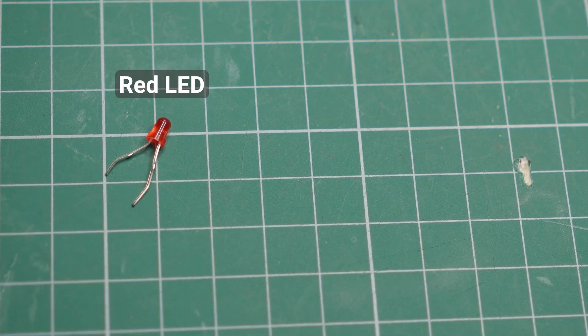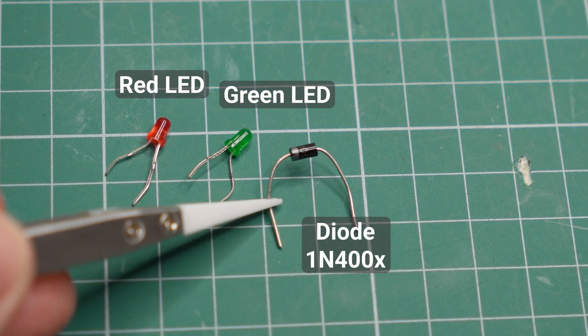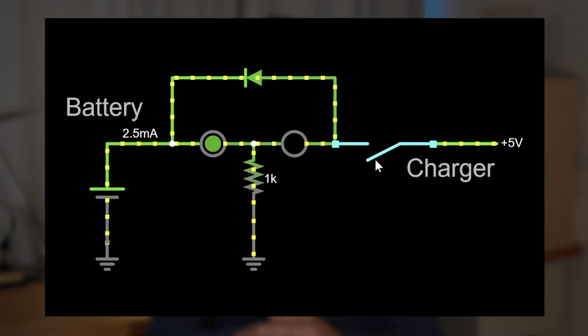Here are the parts we need: two LEDs — one red, one green — one silicon diode, and a one kilo-ohm resistor. If you follow the steps in the video, you will end up with the following circuit.